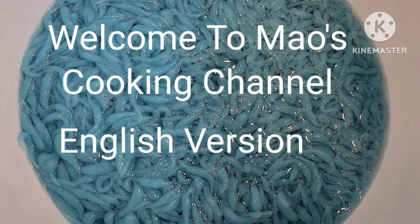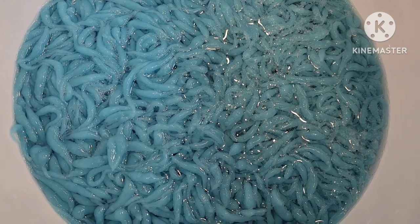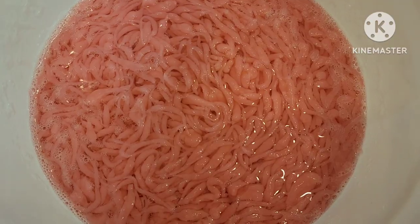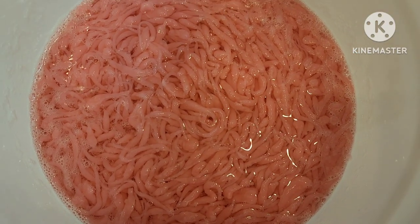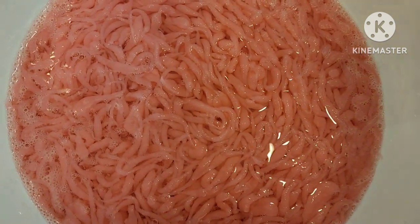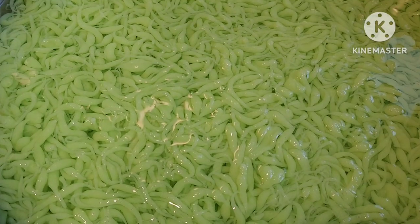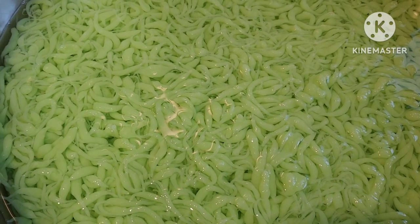Hi! Welcome to Mox Cooking Channel. This is my original Namvan recipe that I created in 1985. Today I decided to share it with all of you. I hope you will like it and enjoy it.